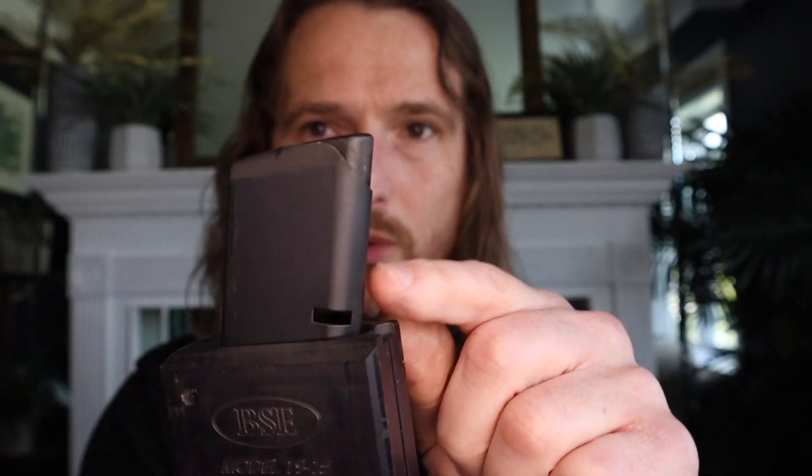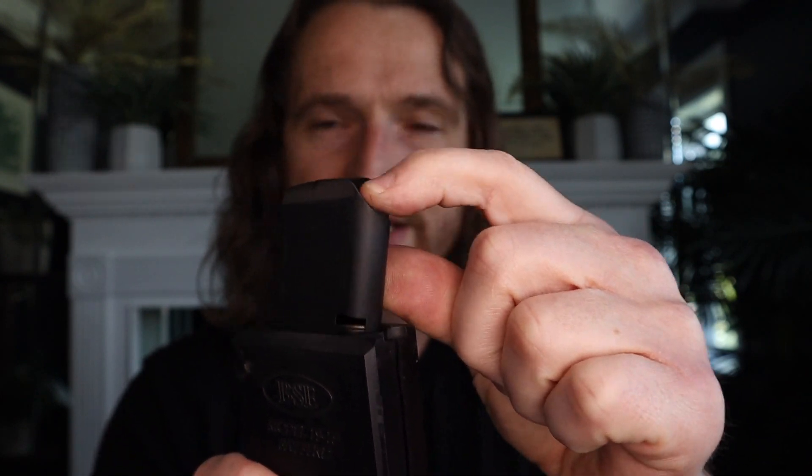Blind Squirrel actually accommodated uppers that may or may not have feed ramps by including a little nook in their housing — pretty smart. I also tested a mil-spec GI mag I had laying around and it worked, but Blind Squirrel recommends on their YouTube channel using 1911 mags that have the anti-tilt support in front to prevent tilting. GI mags don't have that. Once I got reliable function, it wasn't 100% with the GI mags, but it was with the Wilson mags.